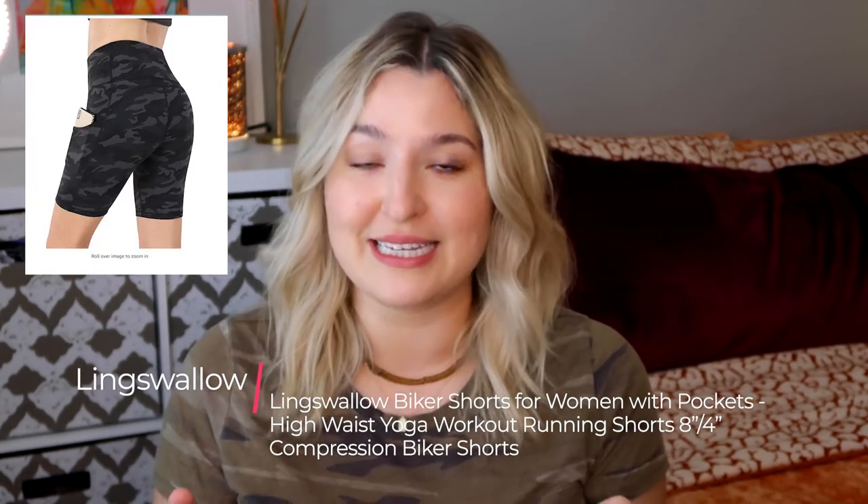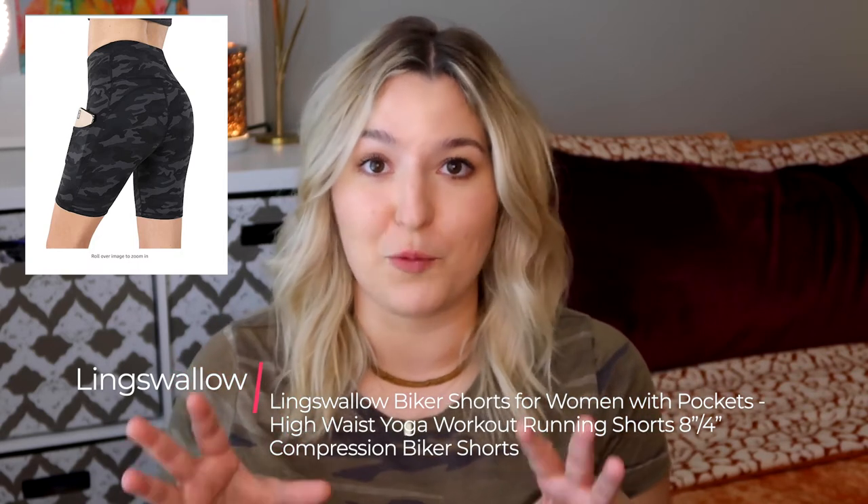The fourth pair of shorts — you can watch me try them on in the overlay video. They are also a Ling Swallow pair, another 8-inch inseam, in the gray and black camo pattern. I actually went about my entire day wearing these shorts, running errands, cleaning my house, doing all the things I would normally do, and I thought they were so freaking comfortable. I was able to put my phone in the pocket, also my key, and so easily move around in them. They kept me really compressed and feeling confident. And I think the $17.99 price point is just amazing for the quality that you get.